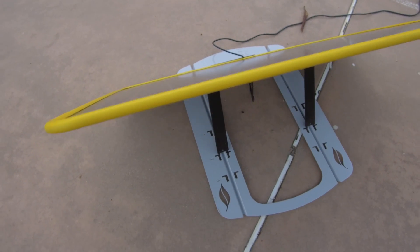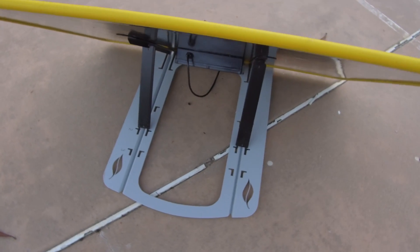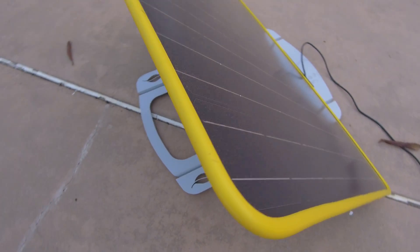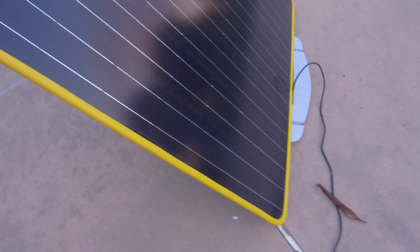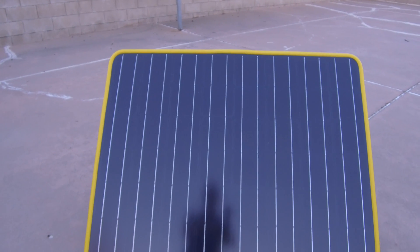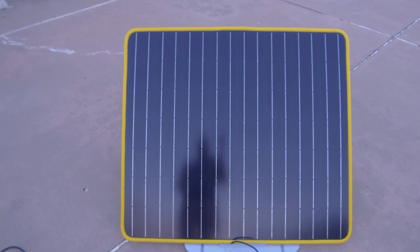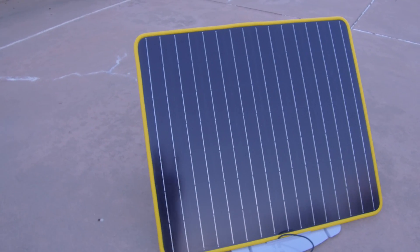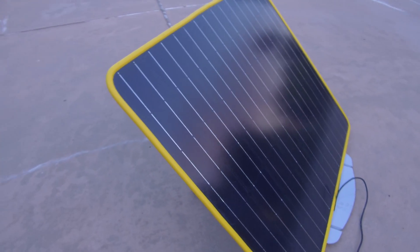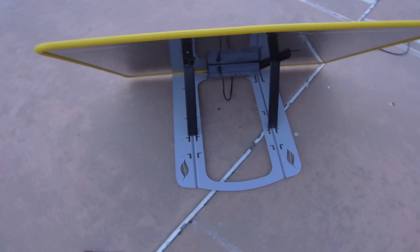That said, I have some solar panels I've had for a good 10 years and they're still working — some parts are a little broken but still functional. Solar technology has gotten quite a bit better. For $300, these are not monocrystalline solar panels — they're polycrystalline, which is less efficient than the monocrystalline type.